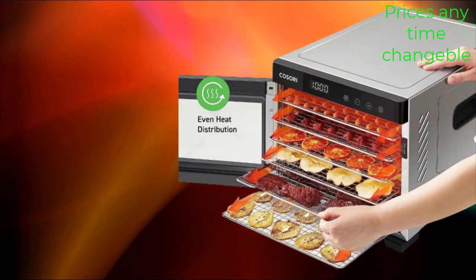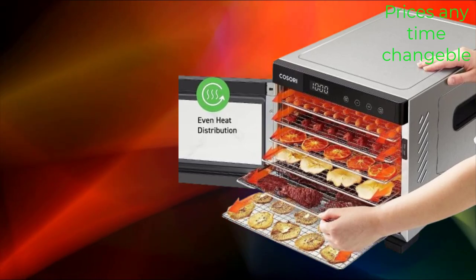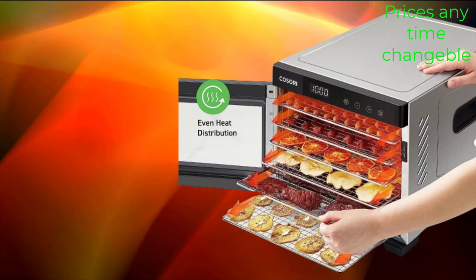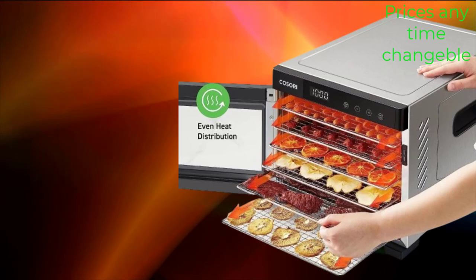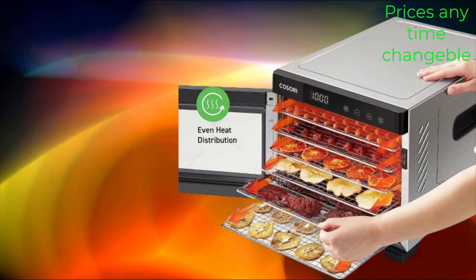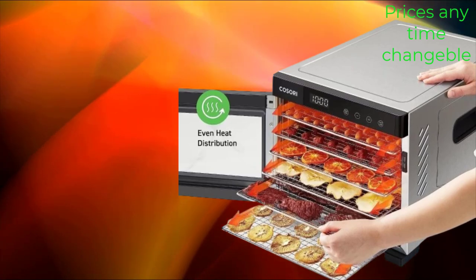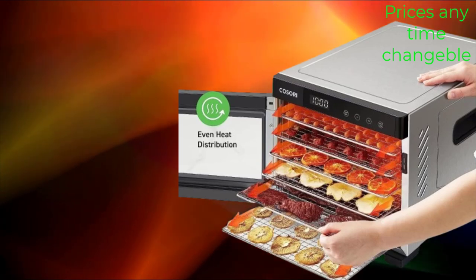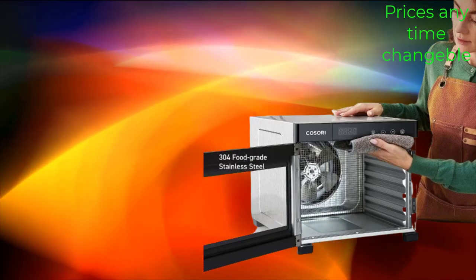The food dehydrator for jerky is a powerful appliance designed to efficiently dry and preserve a variety of foods, including fruits, vegetables, meats, and herbs. With six stainless steel trays providing a total drying space of 6.48 square feet, this dehydrator offers ample room for drying large batches of food at once, saving time and energy. Equipped with a 600W heating element, it generates consistent heat for fast and efficient drying, ensuring thorough dehydration.